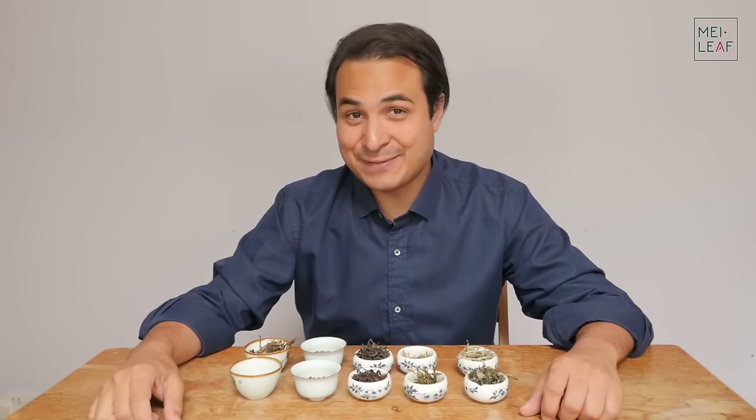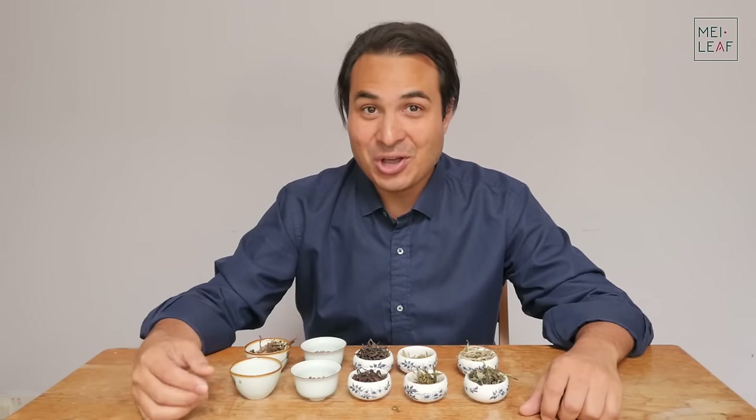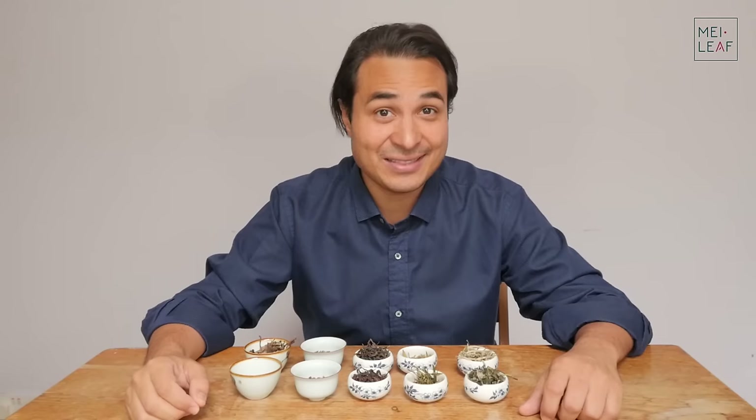Hey, tea heads. This is Don from Mei Leaf. In this video, how much tea do you need for Gong Fu brewing? I'm going to be giving you my tips on how to choose the amount of tea to use just by looking at the leaf.